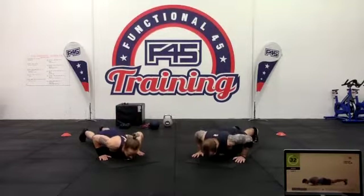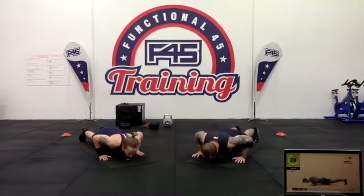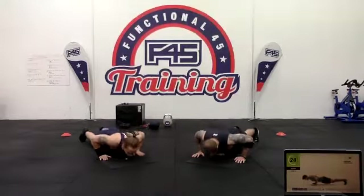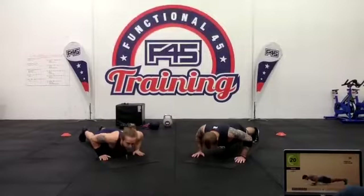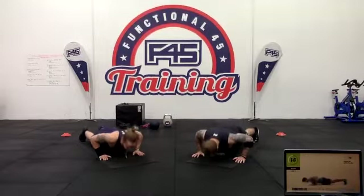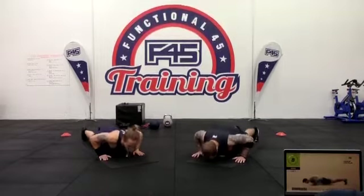Keep it nice and strong through the chest, pushing away from the floor. Try to tuck those elbows towards your body, squeezing your whole body. Keep that core engaged, keep your body nice and strong, try not to dip that back. If you find this difficult, feel free to do normal push-ups as well.